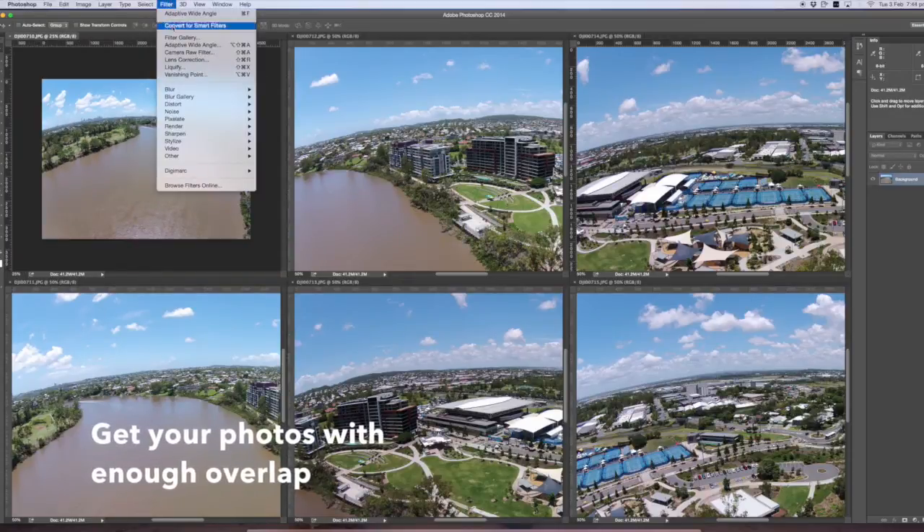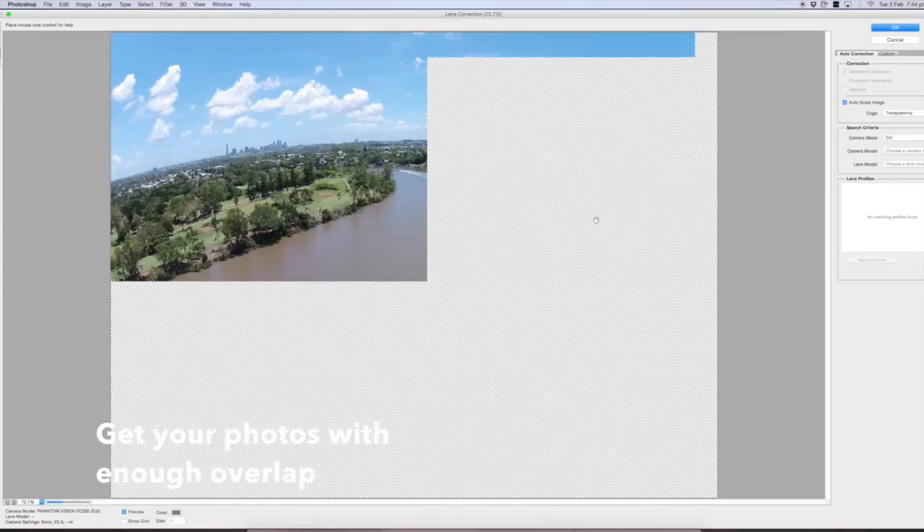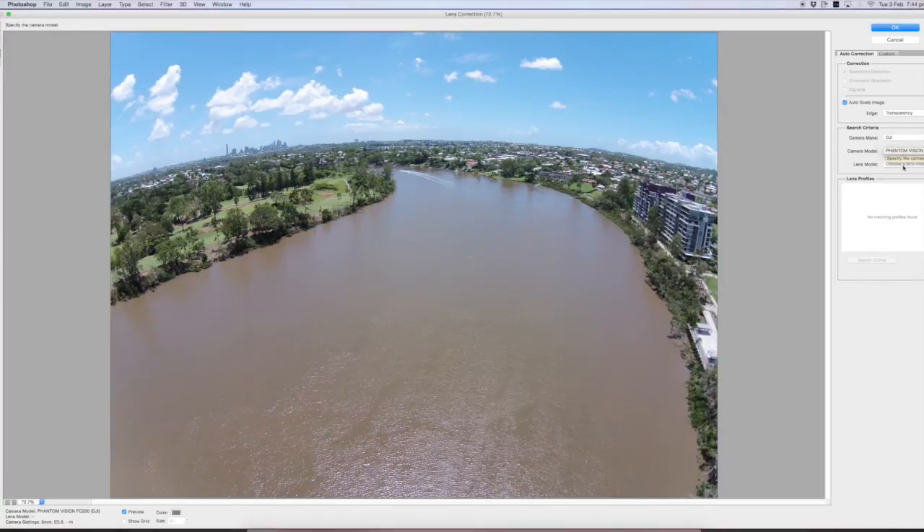Hi, this is a quick tutorial on how to do a panorama. I've got six images here filmed with the DJI Phantom Vision Plus.